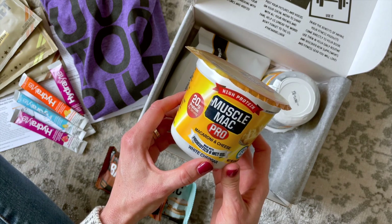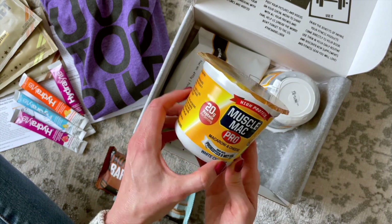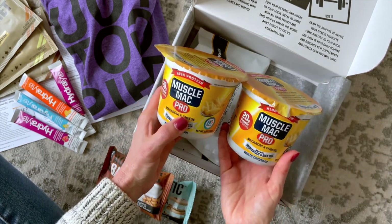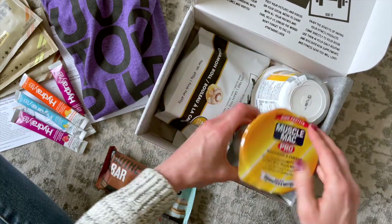Then we have Muscle Mac Pro macaroni and cheese — high protein! This is awesome. My husband is going to love this. It's made with probiotics and MCT oil — 20 grams of protein per serving. Oh my gosh, I love it! This one is white cheddar flavor.